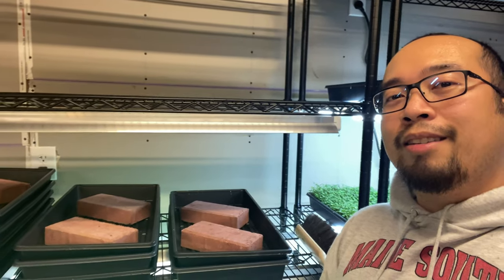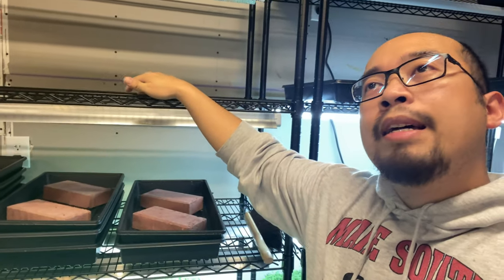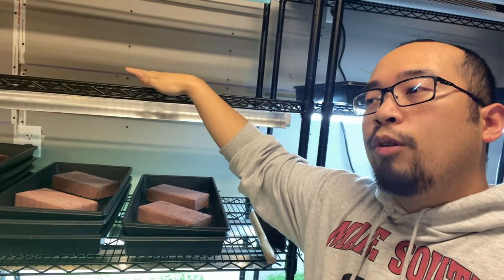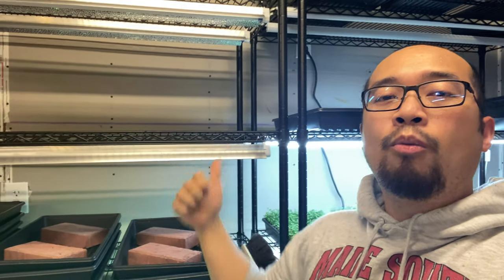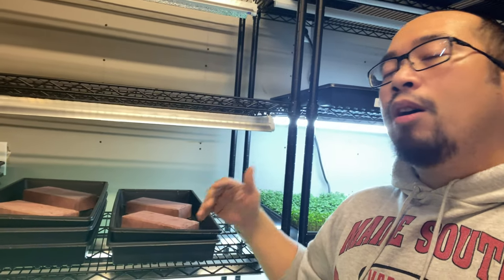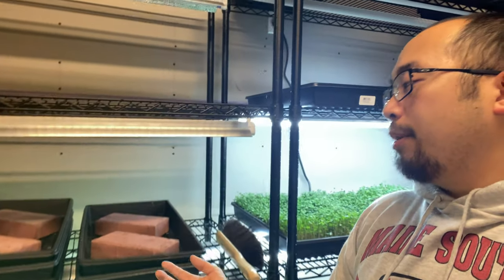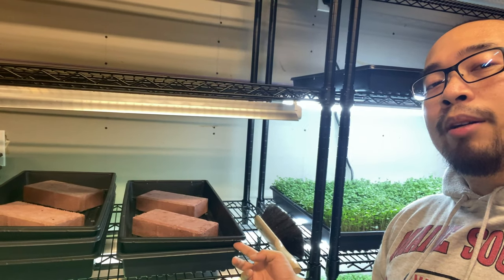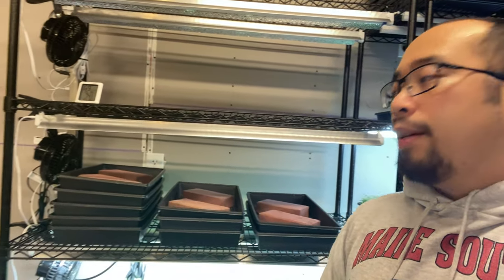It actually starts to shoulder press these things upwards, which is super cool. Broccoli stays in its blackout phase about four to five days — and of course it depends on your region, weather, temperature, humidity, and how dry the air is. All these play a factor on how long it stays in its blackout phase. You'll know when it's time because the micros start pushing the tray up and popping out from the sides.